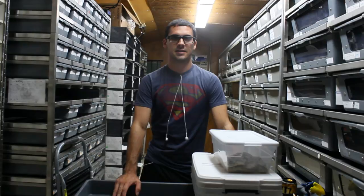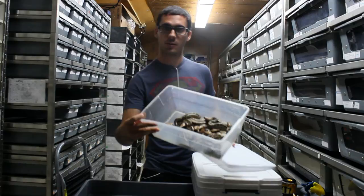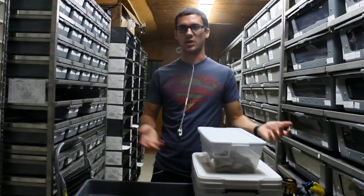Hey guys, this is Steve Tillis of Reptilis Herbs and RedBloodPython.com. Today I'm going to be filming a video about sexing neonate blood pythons. What I have with me today are actually Borneo short tail pythons, but functionally speaking this video will be equally as helpful.